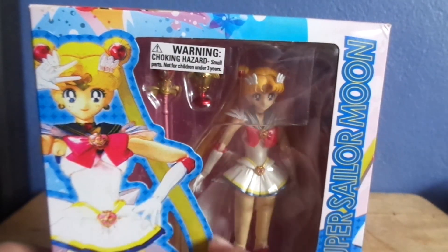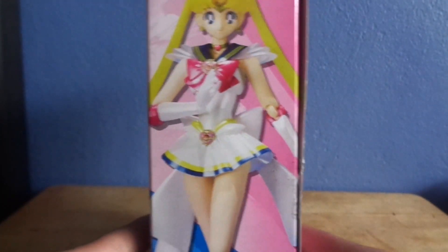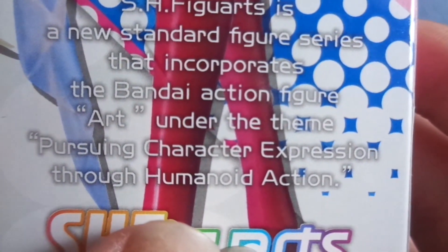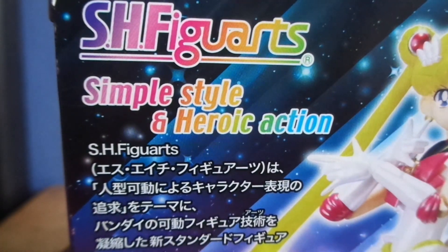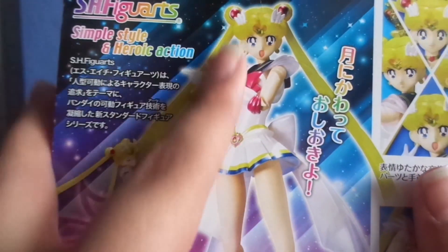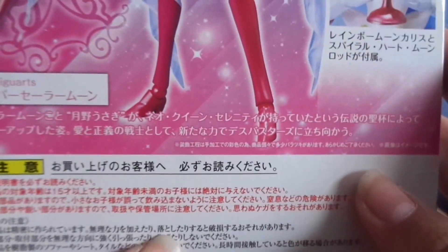We have a nice clear view window of her and some of her accessories. This is the side of the box. We also have a picture of her in a pose that you can put her in. It says: SH Figuarts is the new standard figure series that incorporates the Bandai action figure art under the theme, 'Pursuing Character Expression Through Humanoid Action.' And it has the SH Figuarts logo again.